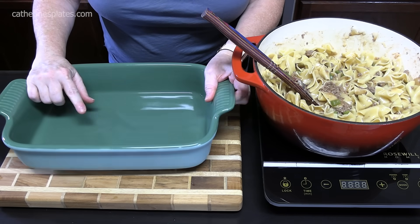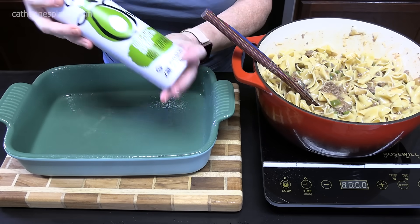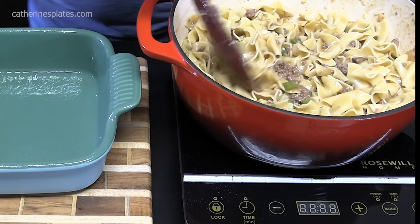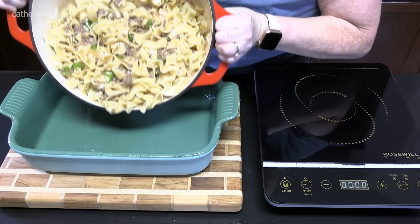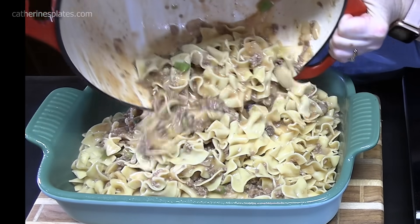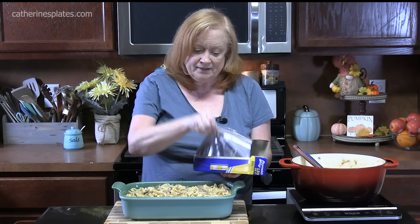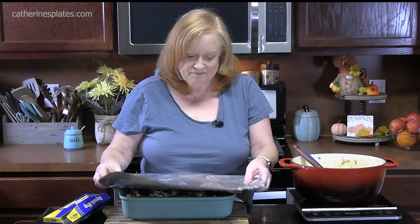We're going to use a 9x13 baking dish and spray it with some nonstick cooking spray — I'm using an avocado spray, 100% pure, you can find this in any store. Let's take all of our mixture and pour it into the baking dish and smooth it out. My oven is preheating at 350 degrees. We're going to cover this with foil — you don't have to, but it'll keep your noodles from getting crunchy. If you like that, you can leave it uncovered, but I don't like crunchy pasta after it's cooked.